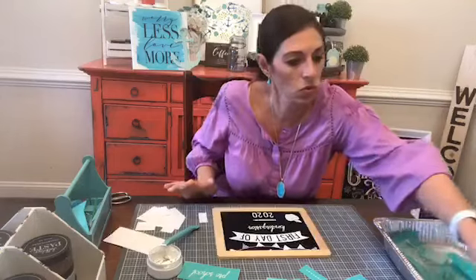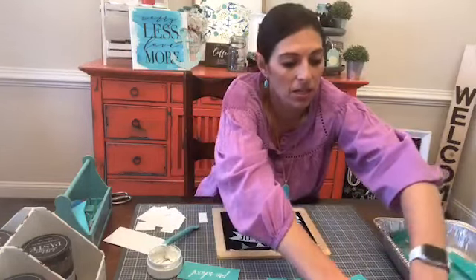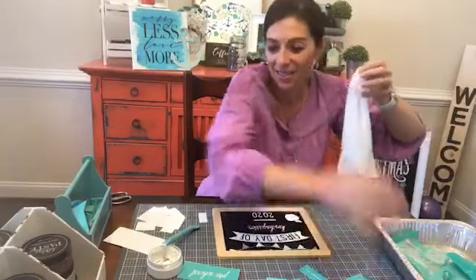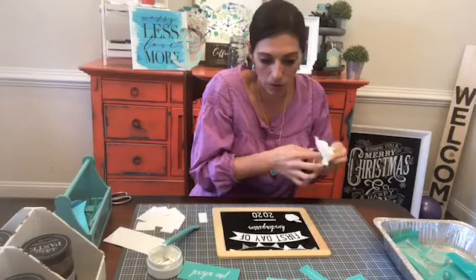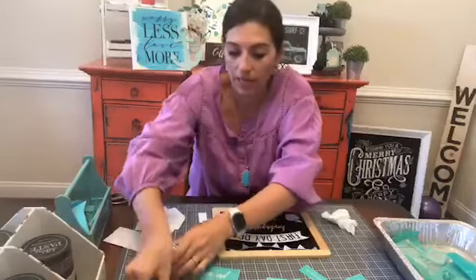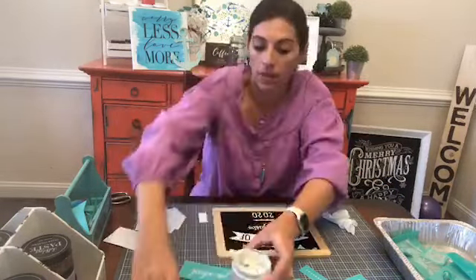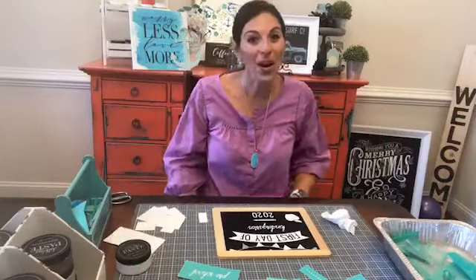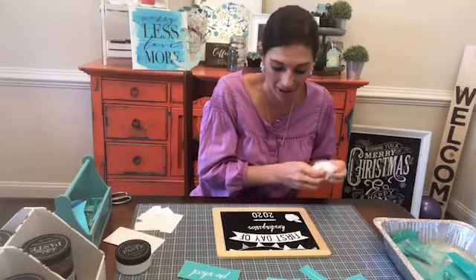Let me just wipe my fingers off with a little baby wipe real quick because somehow I have managed to get white paste all over myself. So I think this looks absolutely adorable. I'm going to put my jar back together and scrape all that excess paste right back in my jar, and we're gonna be good to go. Two signs, 20 minutes, two kids have their first day of school signs — this is awesome. This took like no time at all.